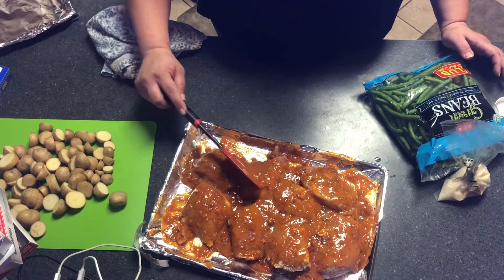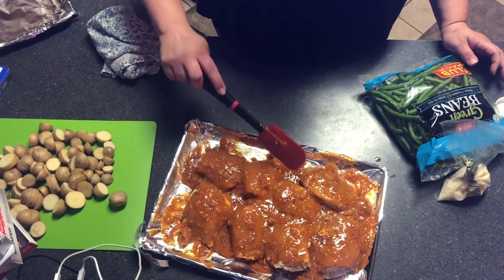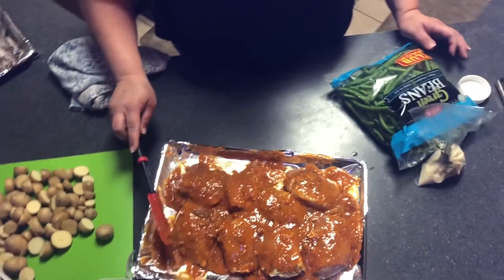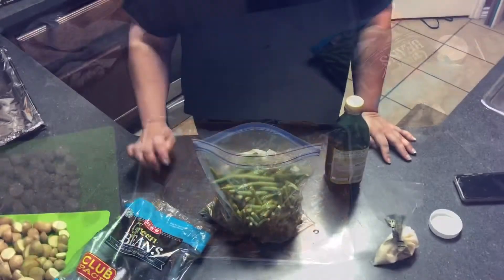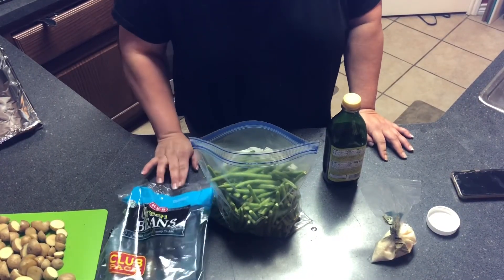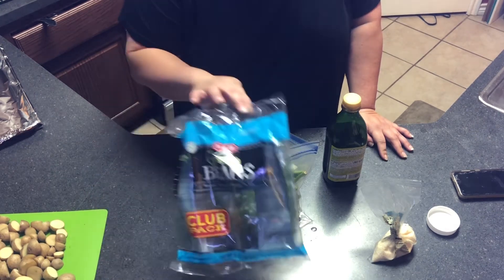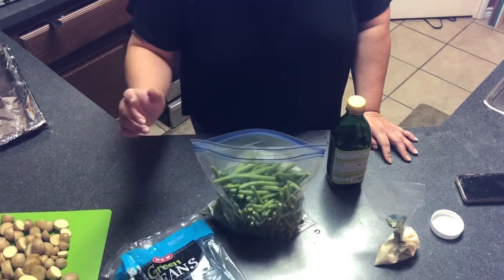So I've got my oven preheating for this, and we're going to make something else to go in with it — it's just going to be kind of like a sheet pan dinner using two sheet pans. We're also going to do some green beans. Normally I do these in the air fryer and I love them — they're parmesan green beans — but we're in a rush tonight, so we're just going to put everything in the oven together.